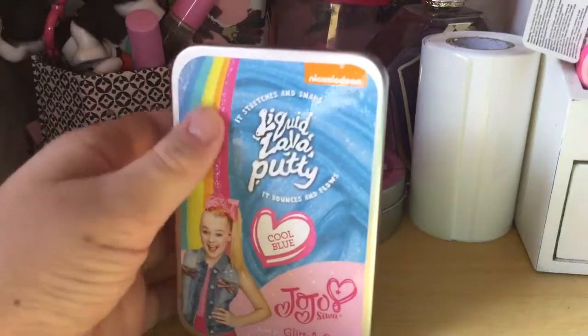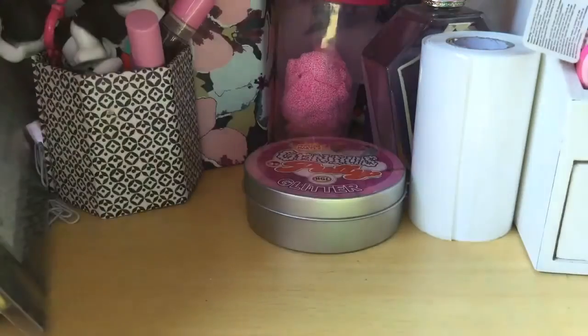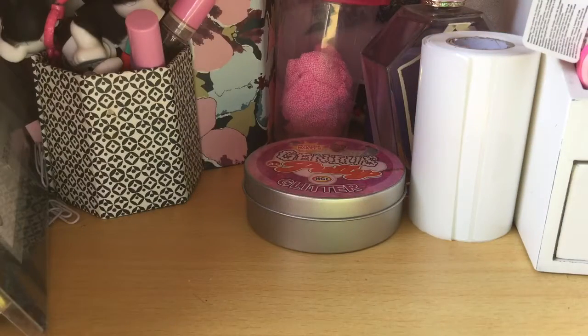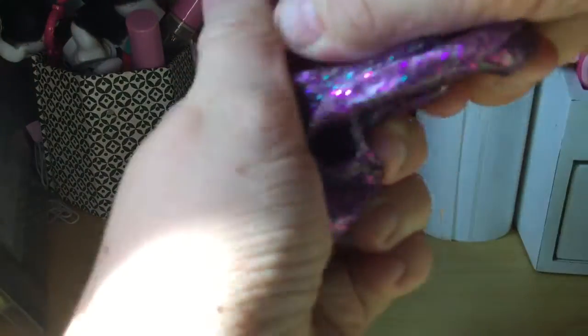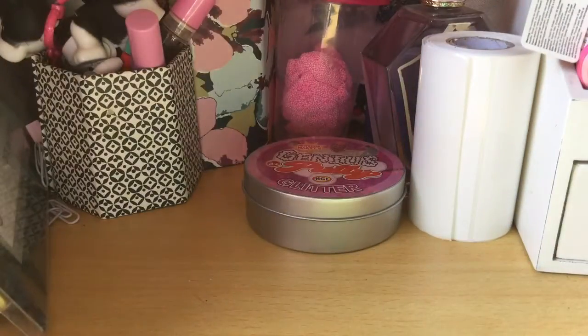Next up we've got some JoJo's Seawork Cool Blue Slime. I actually added a bit of purple glitter in, so as you can see it's purple, but it was originally just a blue. It's used clear glue, but this one is super stretchy, super firm, and I just love it, super shimmery.